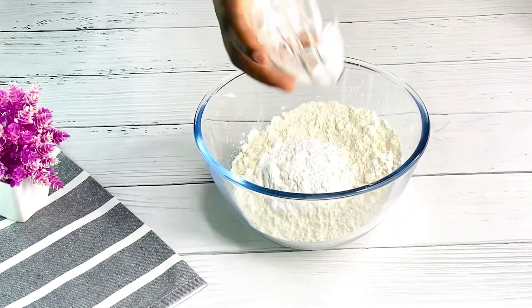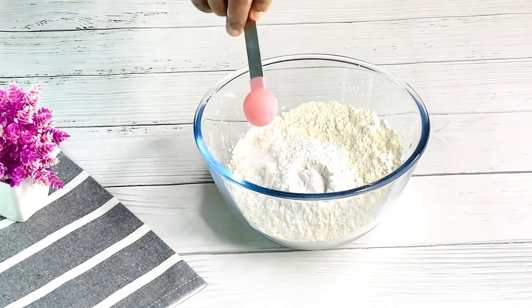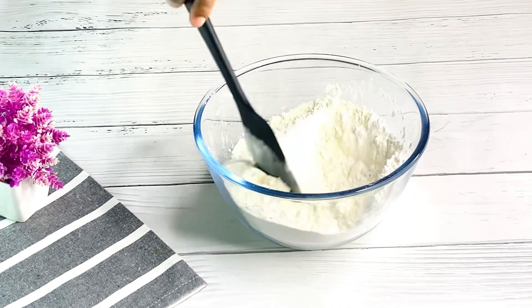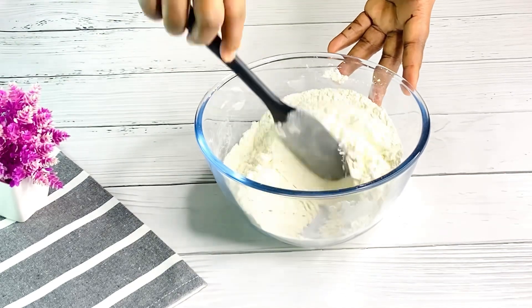Next we are going to be adding in some cornstarch or corn flour, baking powder, and baking soda. This is my vanilla cake base — it's also the same base I use for my red velvet cake. I've just switched things up a little bit. I'll sift everything together to combine.